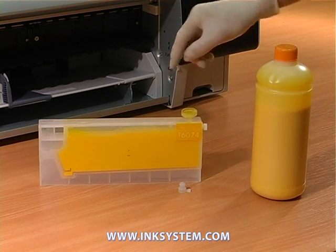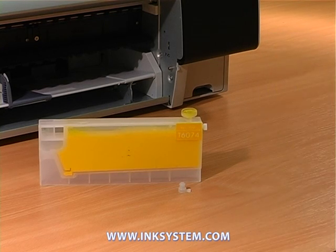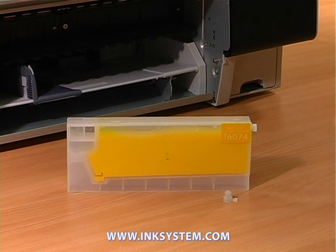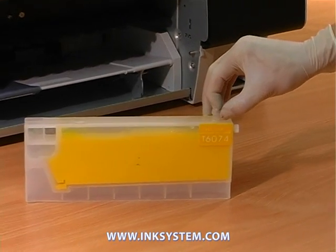Ink should not be higher than the line shown on the label. Then close the cartridge.